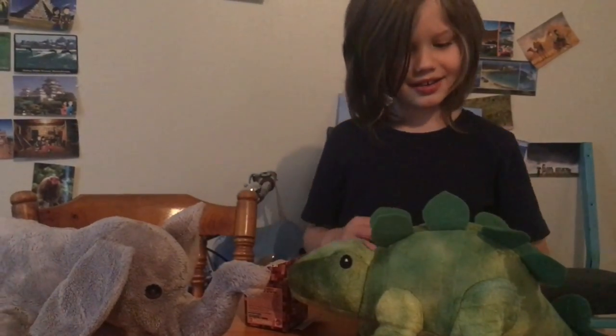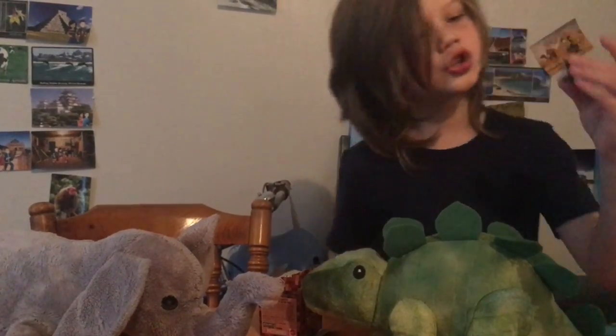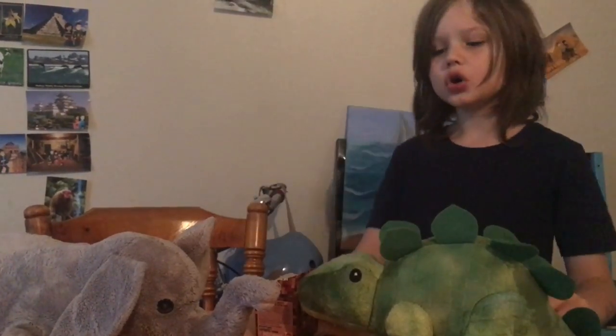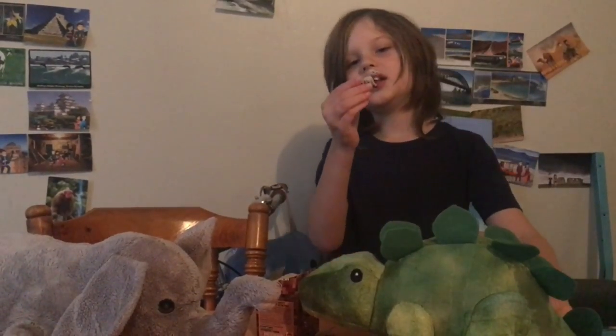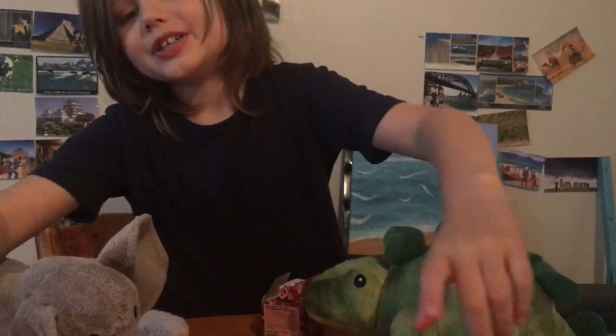Here's the close-up of the skeleton horse. Now I have two cave spiders — one with a skeleton — and one skeleton horse.